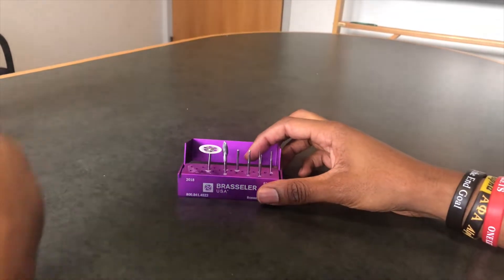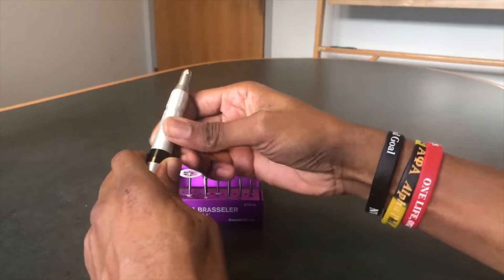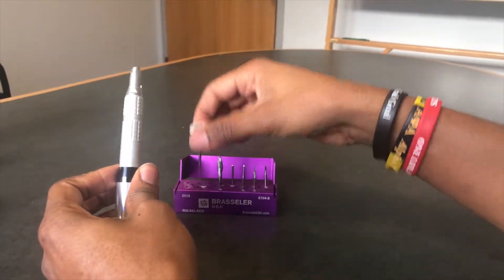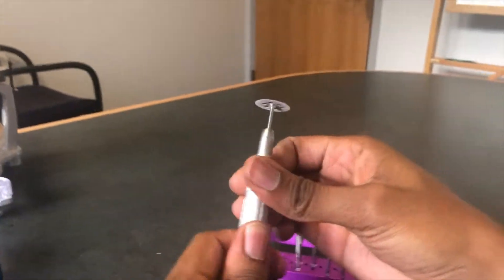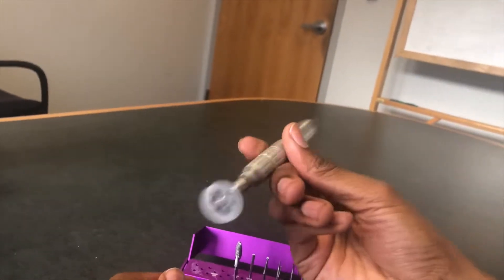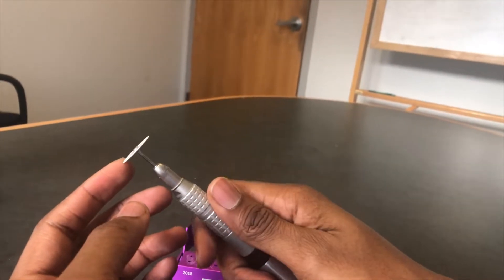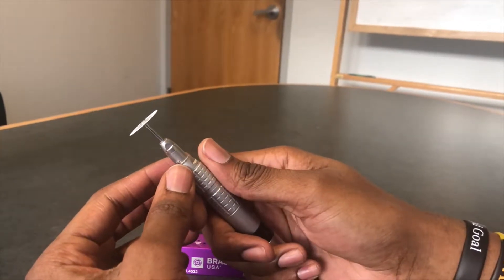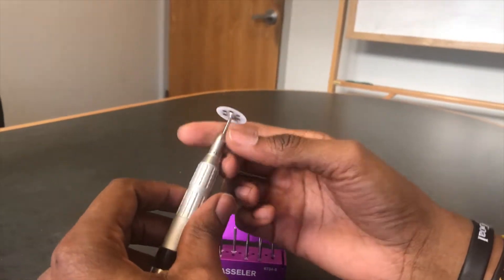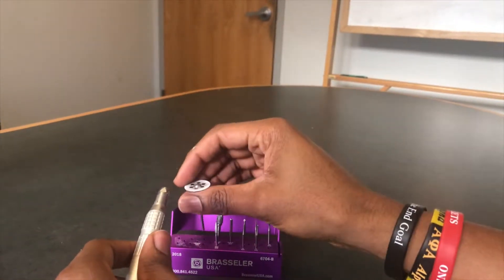Another new addition this year is that we can actually unhook our slow speed and put on a straight attachment. This makes things very convenient when we're trying to shape our temporaries — we can just attach and go. With our typical slow speed, the angulation is just extremely awkward. This enables us to have more control over our burr while doing these very important modifications.